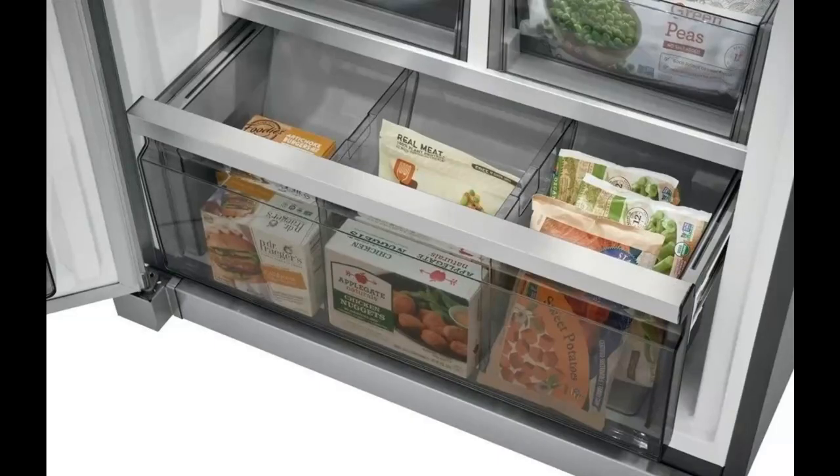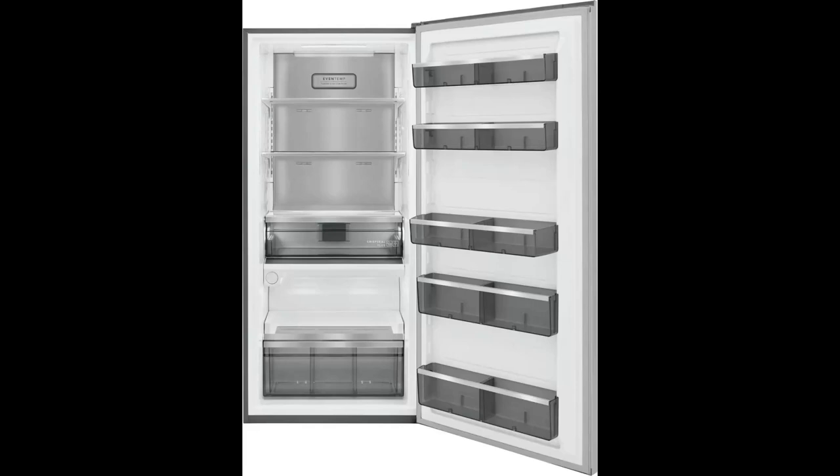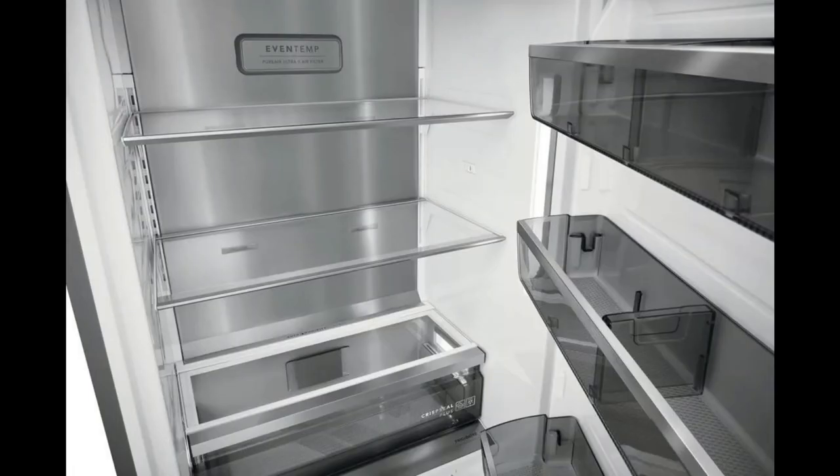And now on the bottom, here we have a pull-out storage basket with dividers. And on the refrigerator side, we will have the same thing. Now on to the refrigerator side. On this side, we pretty much have the same exact similar layout — 2 adjustable shelves, 5 adjustable door bins, the slide-out drawer, and the storage basket at the bottom.